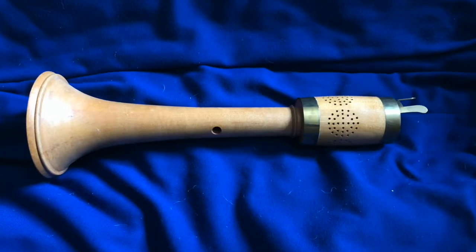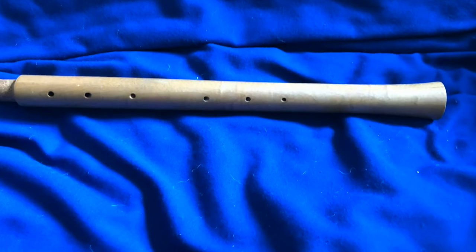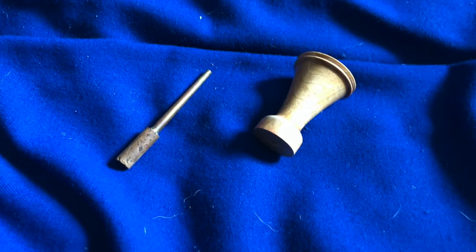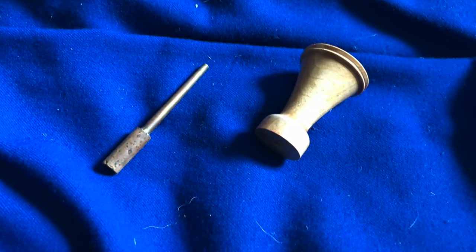This is a medieval and renaissance instrument that's a double reed. It comes in three parts: the bell, the body, and the bocal and pirouette where the reed goes. It uses a double reed which looks almost like a very short bassoon reed.